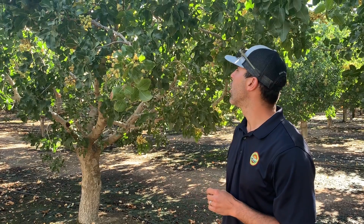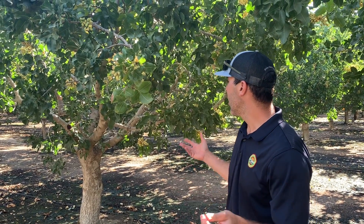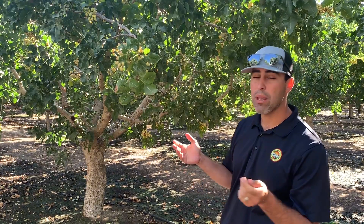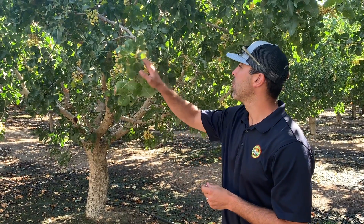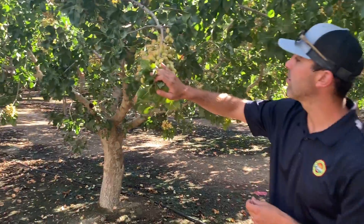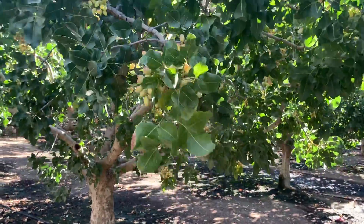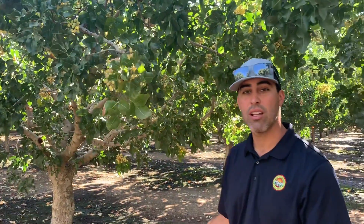We'll have another crop update for you guys in about a month and a half. Harvest will probably be in about a month — just by looking at these nut clusters here, you can see they're starting to slip. We'll be back with you guys on another show in about a month and a half to show you how harvest goes. Until then, take care, bye!